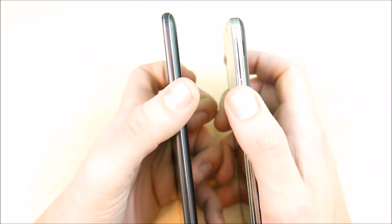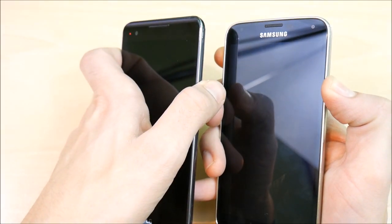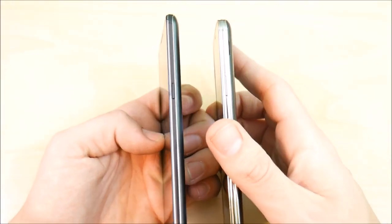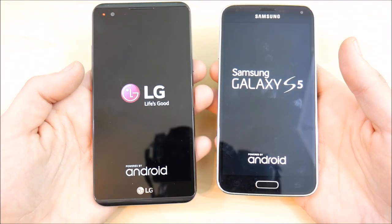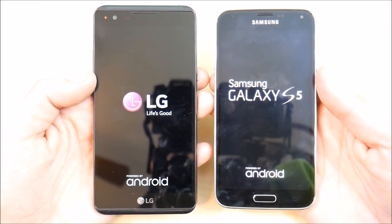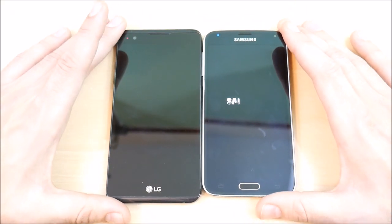Let's go ahead and boot these guys up at the same time. You can see just how far budget phones have come. The LG has a bigger screen, a thinner body, and better battery life, but it doesn't have a removable battery or waterproofing like the S5, and it doesn't have quite as good a screen. But it's a pretty nice performer.